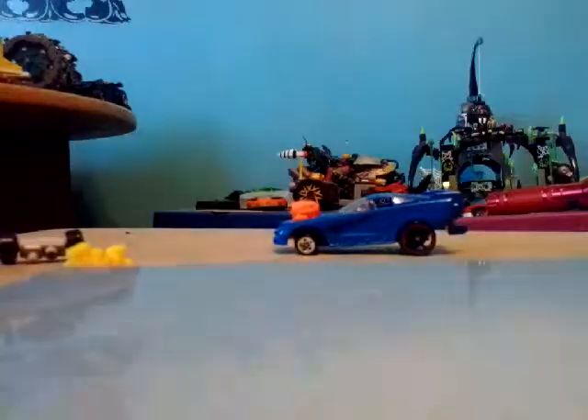They even had a tumbler set — a Custom Motors Batman Tumbler set. Yes, I have to say that three times to get it right.